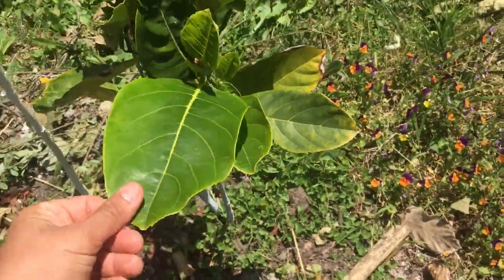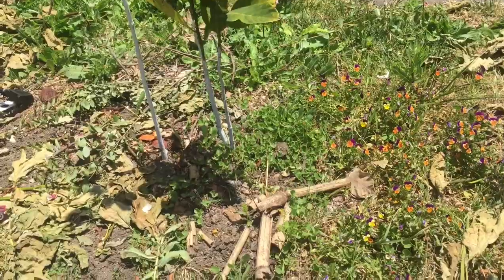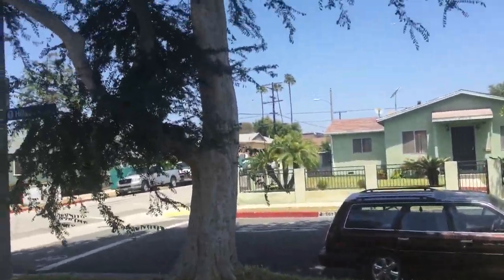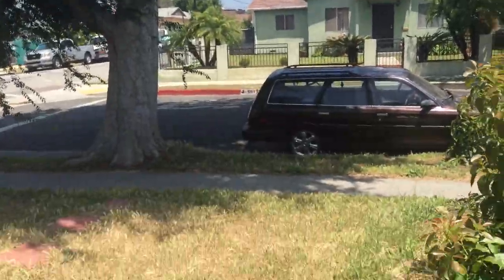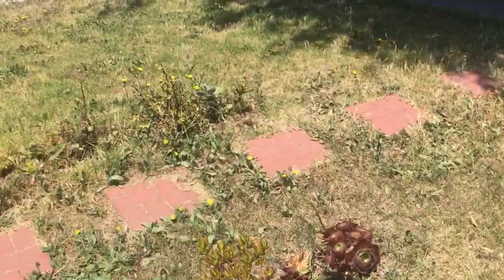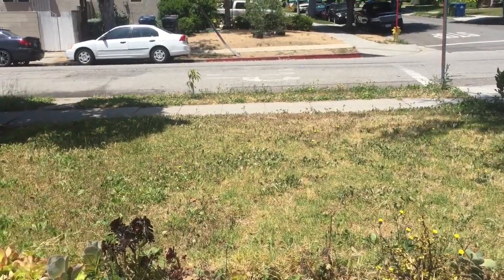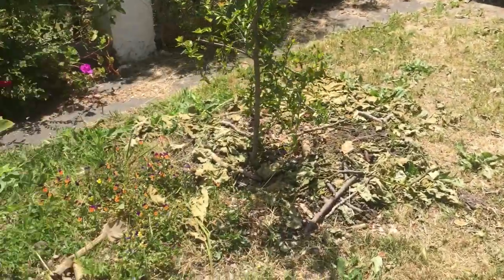This new leaf right here is nice and fat, which shows me the tree's roots are getting established. It's tough for these trees because they have competition with this giant tree nearby — I don't know what kind of tree it is, but its roots suck out a lot of water and nutrients from the yard. There are dead spots where all those roots are, so you've got to be a tough plant to survive in this area.